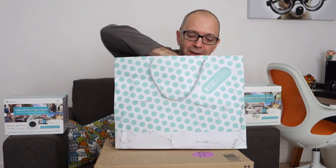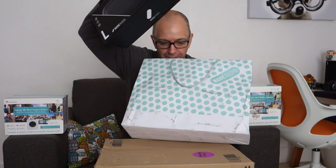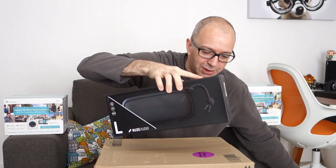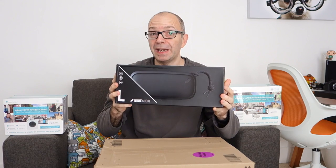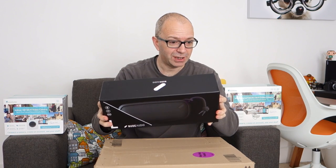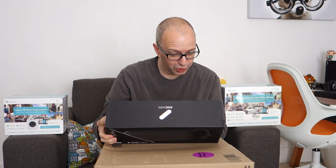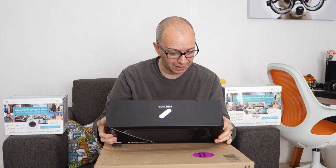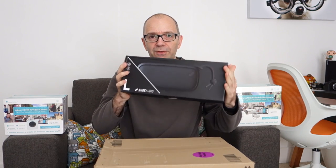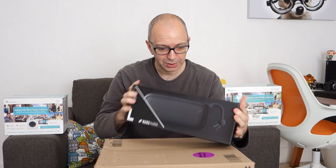Let's have a look inside — it says nudeaudio.com on the top of the bag. Oh yes, this is nice. I've actually reviewed a NudeAudio speaker before and it was very nicely made. This is their Nude Move L — a brand new Bluetooth speaker with eight hours battery life, twin drivers enhanced by a passive radiator for room-filling bass-rich sound. It's also got an auxiliary input socket. Very nice — I shall have a look at that over the coming weeks and let you know how it performs.